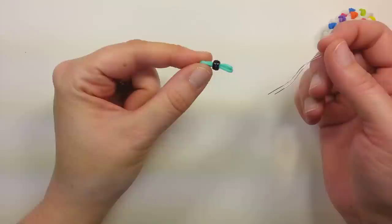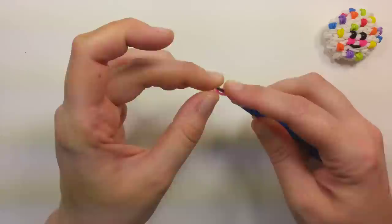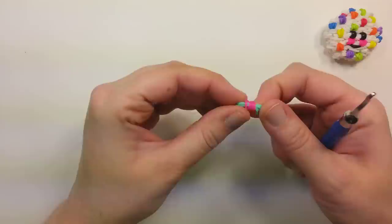And then for the cheeks, it's made the same way as the eye, so it's one band, whatever color you want the cheeks to be, on your hook, wrapped into the figure 8, grab both bands, wrap them around again, and then pull through two bands the color of your cookie. So you'd want two cheeks.